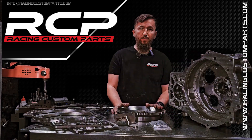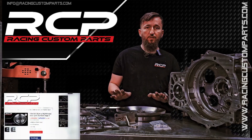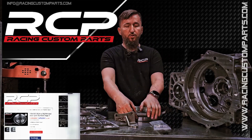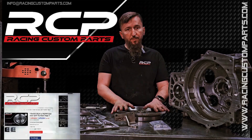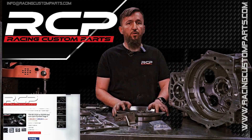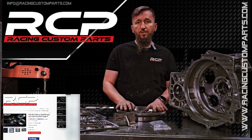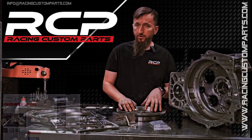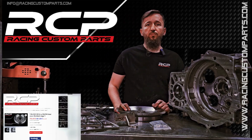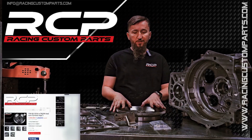I almost forgot about the extras. Remember, we also have different versions of flywheels available on our website. For example, here I have a stage 3 flywheel ready for an order. The only difference between stage 3 and stage 4 is the weight — this flywheel is simply heavier. You can choose according to your preference based on your tuner's recommendations. Some people prefer a lighter flywheel, others a heavier one. We also have cheaper, lower versions more suitable for street use, though they transmit less power for things like launch procedures.